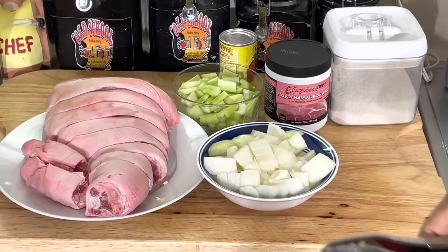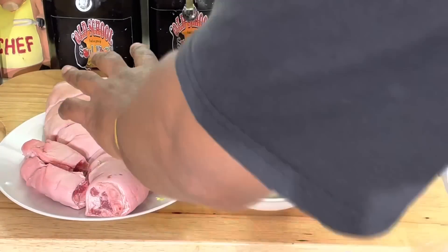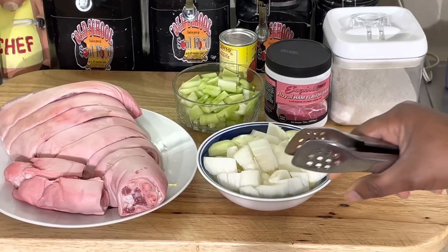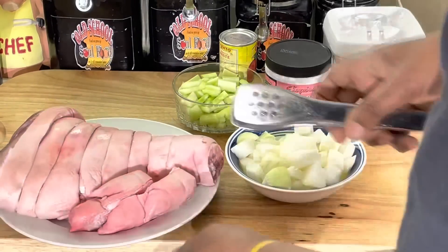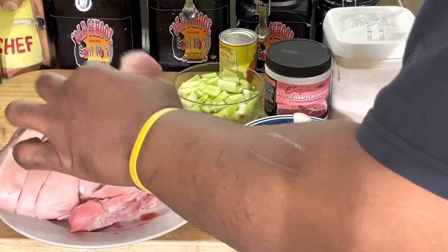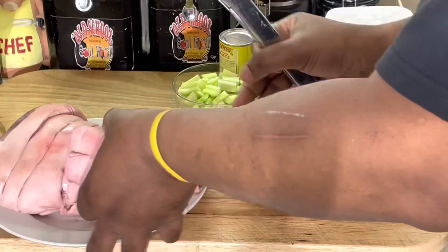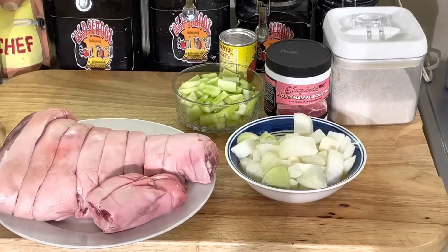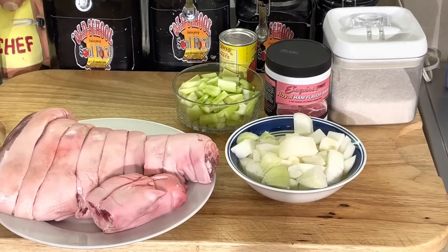This is a whole pork leg. I had my butcher cut it, washed it up really really good, and kind of put it back together just to show y'all how the leg is. This is actually from a small pig — that's the whole leg. You see the feet here, they cut it for me. Pretty much the whole leg with the bone in and everything. I'm gonna braise this thing.